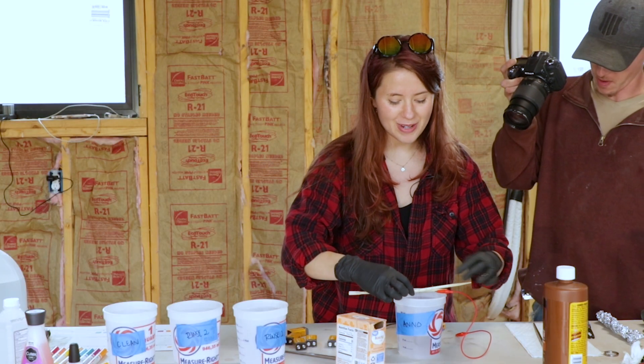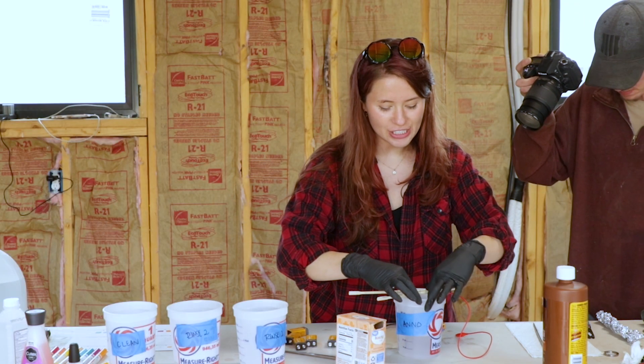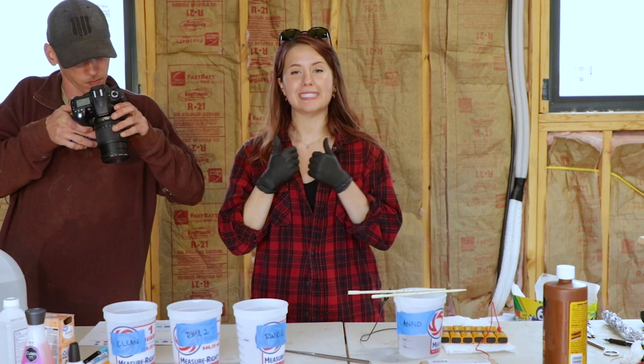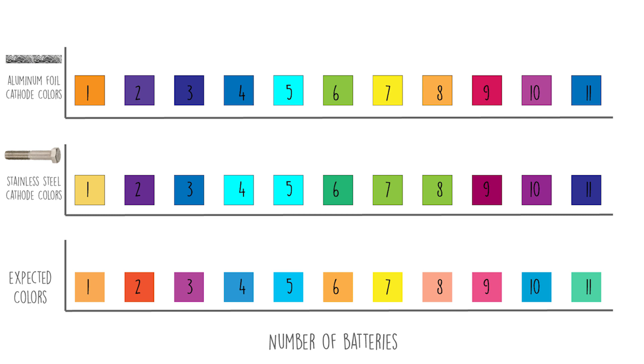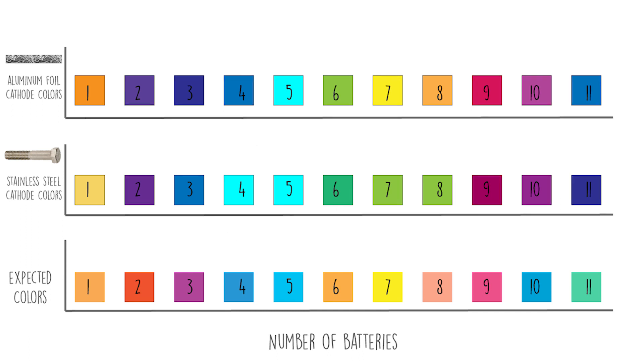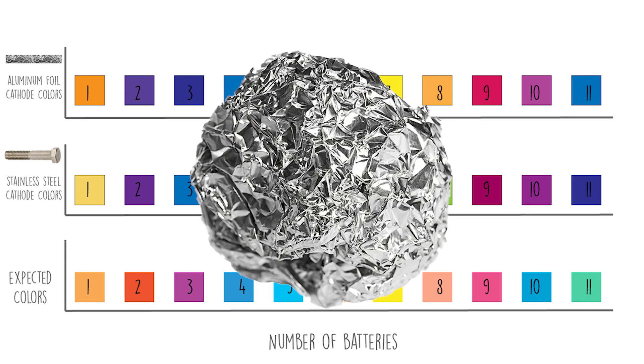This is why we test stuff out — I love this. Science! Now I'm going to try it all over again with aluminum. After testing both cathodes from one to 11 batteries, I decided I like aluminum better. It just has clear colors throughout the whole spectrum, because stainless steel got muddy from four through nine batteries. So we're going with aluminum on a smooth surface.